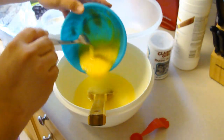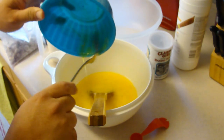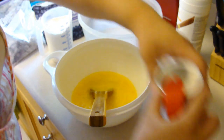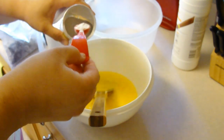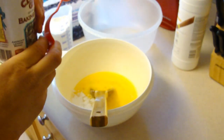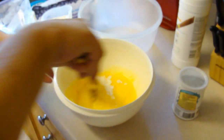We're going to add in two eggs and two teaspoons of baking powder, and then go ahead and mix that thoroughly before adding in our flour.